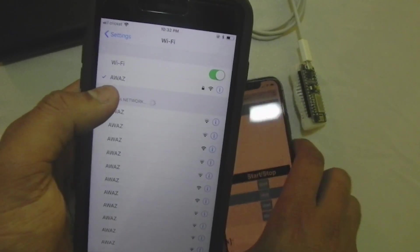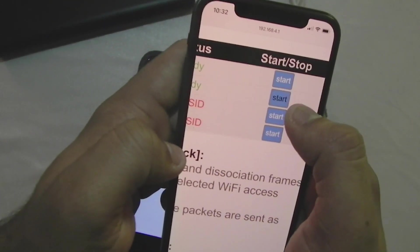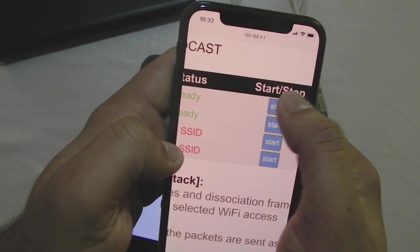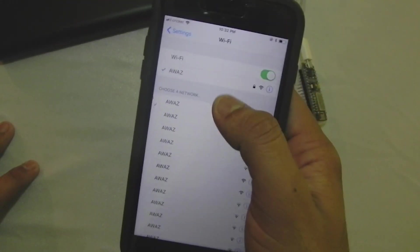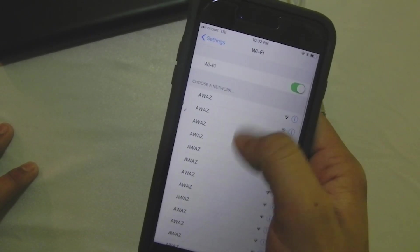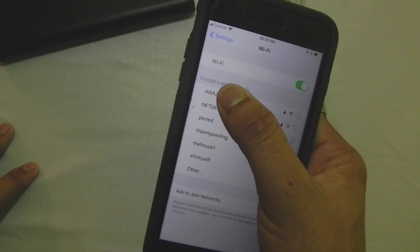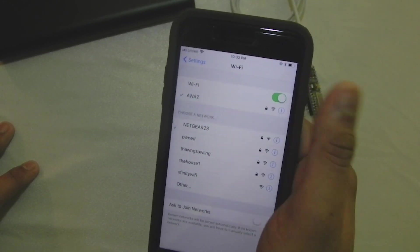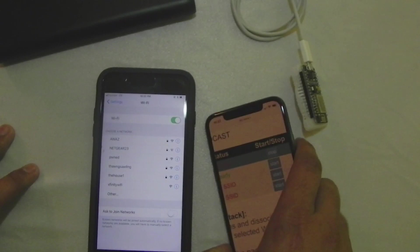Now I'm connected to this Wi-Fi, so I'll stop the clone attack and switch to the first attack — the deauth attack — and click Start. It just kicked me out on this phone. Even though it will try to reconnect, it will keep kicking me out. I'll turn it off and back on — see, as soon as it connects, it kicks me out again. That's how no one can use your Wi-Fi.